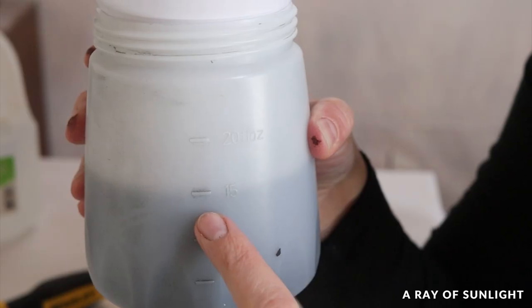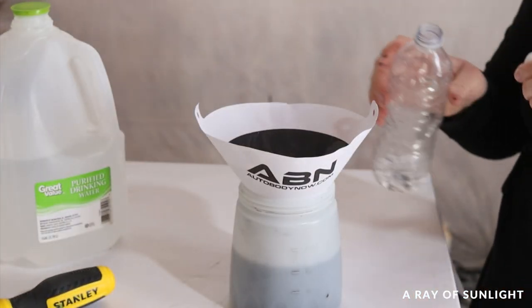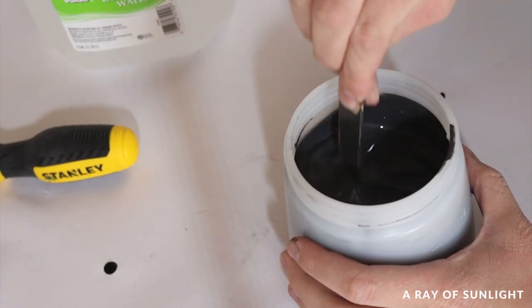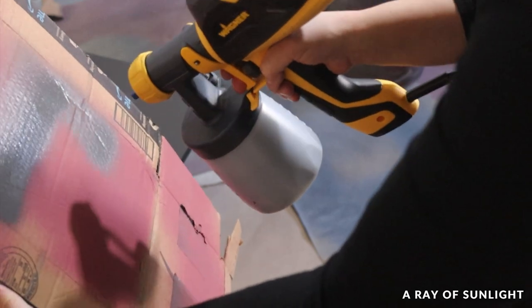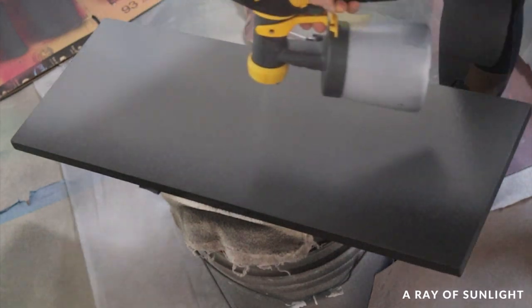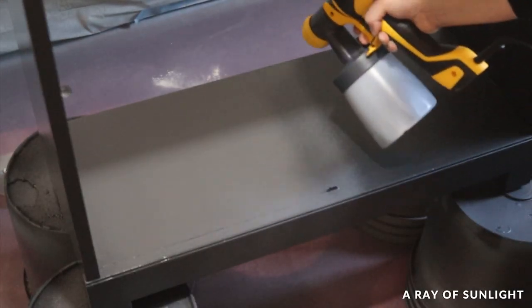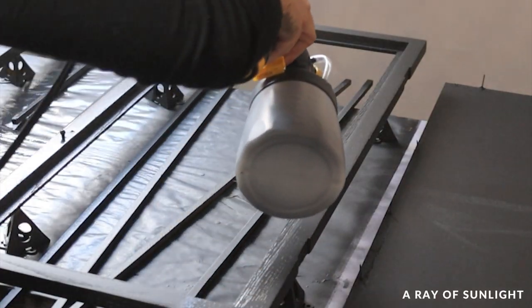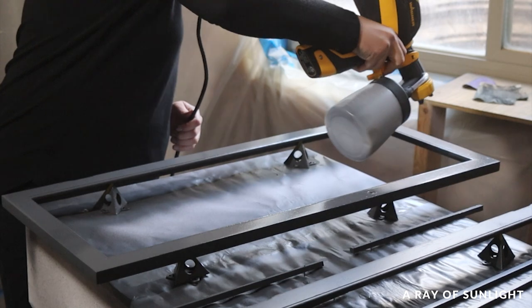I had 15 ounces of paint and I added about 3 ounces of water to it. Then I mixed it all really well. I tested out the spray and then sprayed everything. It sprayed with what seemed like was going to be a lot of texture, but after an hour or so the paint was dry and it was all smooth.